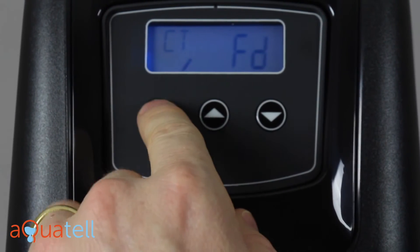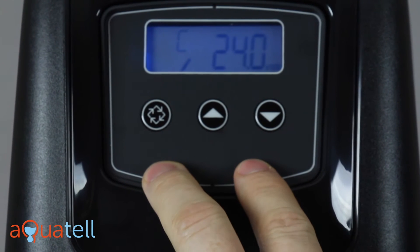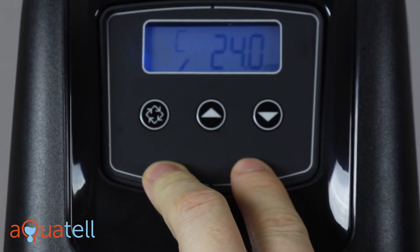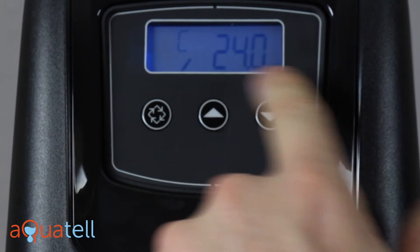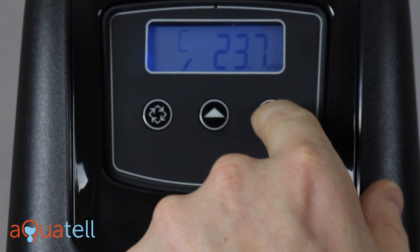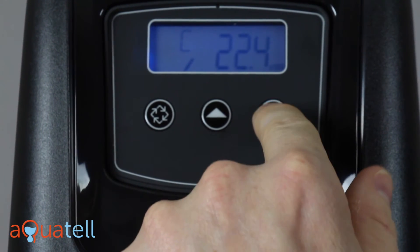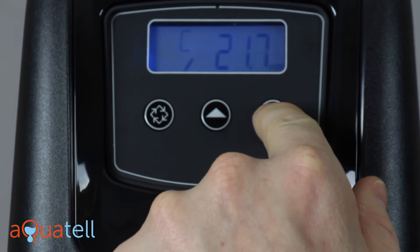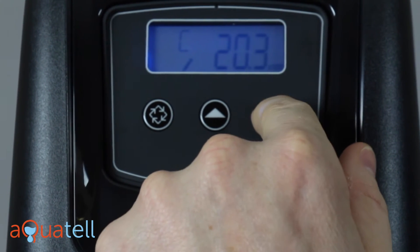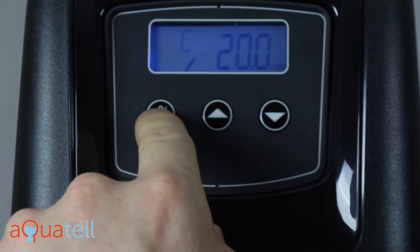For CT we want the value to be FD. For capacity, this is going to vary from softener to softener and we have other documentation you can refer to that will tell you how to set this value. But we're going to assume we're working with a 1 cubic foot water softener. For the most salt-efficient settings possible, we will set this to a capacity of 20.0 times 1,000 — so 20,000 grains capacity.